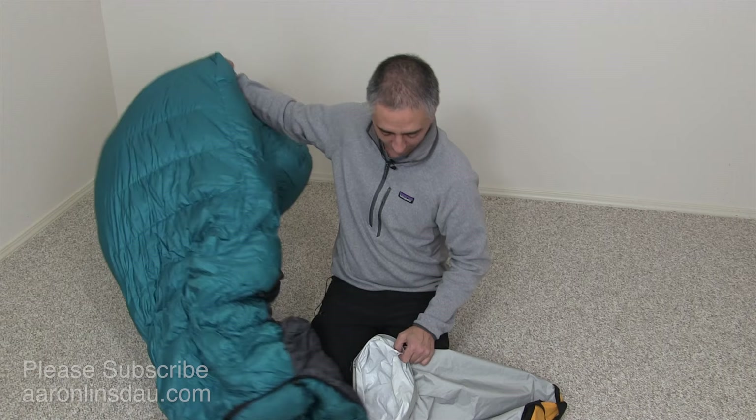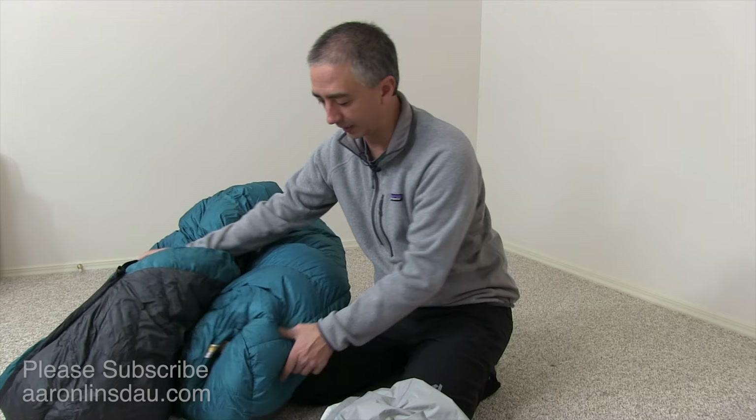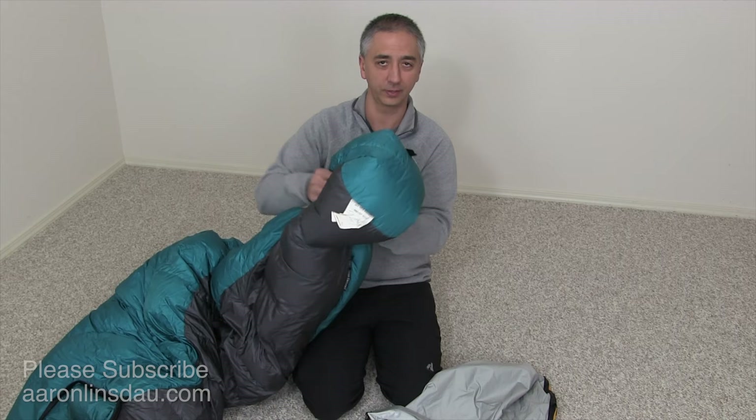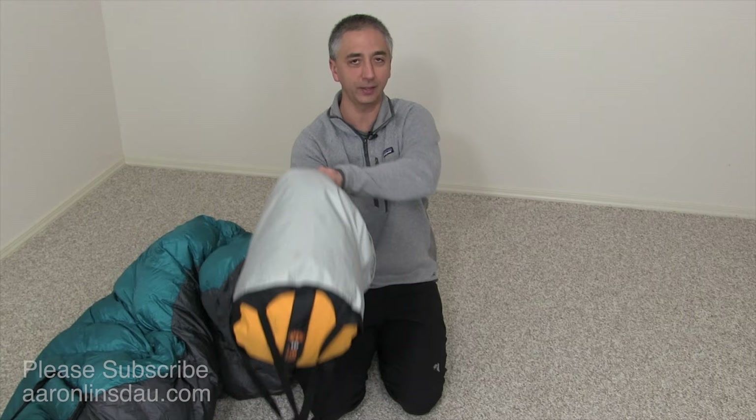The first tip: always, always stuff the sleeping bag from the foot end first. Why? Because if you put the top or the head of the sleeping bag into the stuff sack, the air begins pillowing up into the foot of the bag, making it impossible to jam that thing in. So the first trick is to stuff the foot end in, get it a little mushed, and then drive your hand all the way to the bottom.